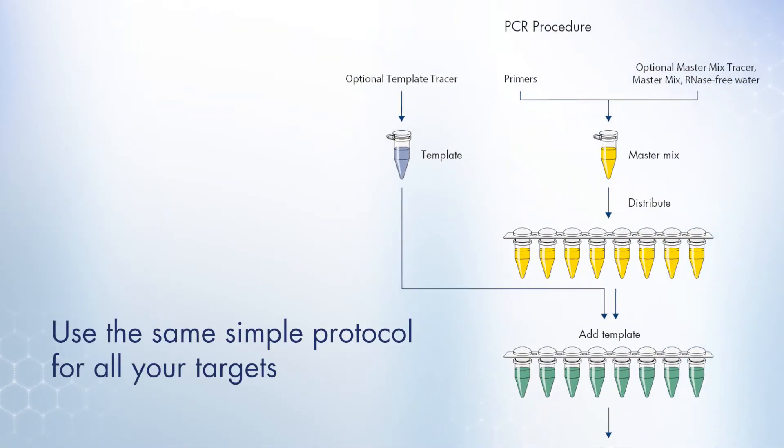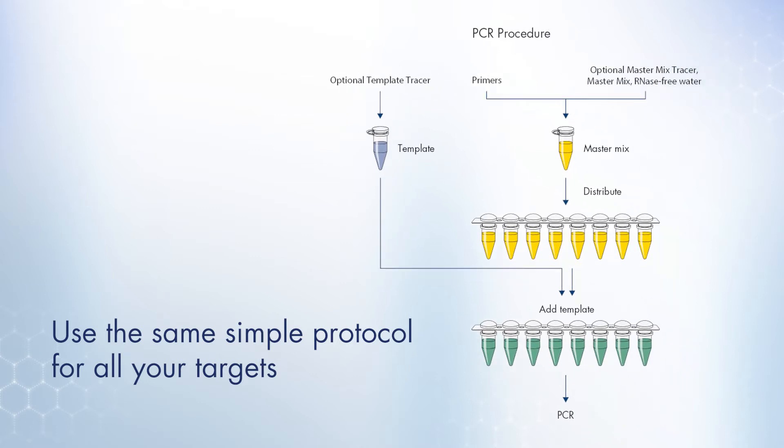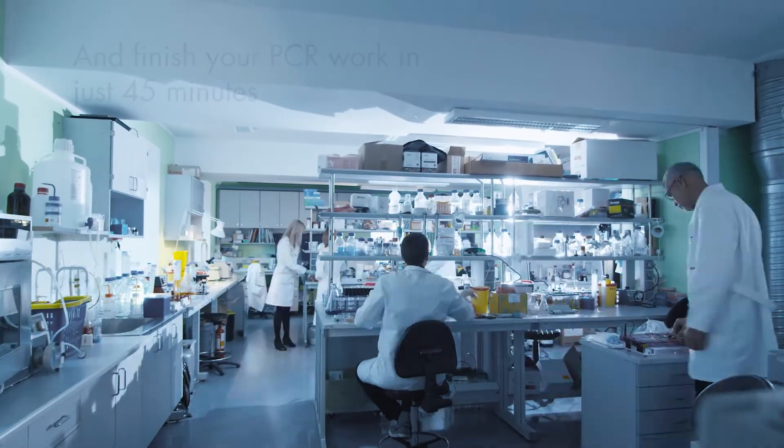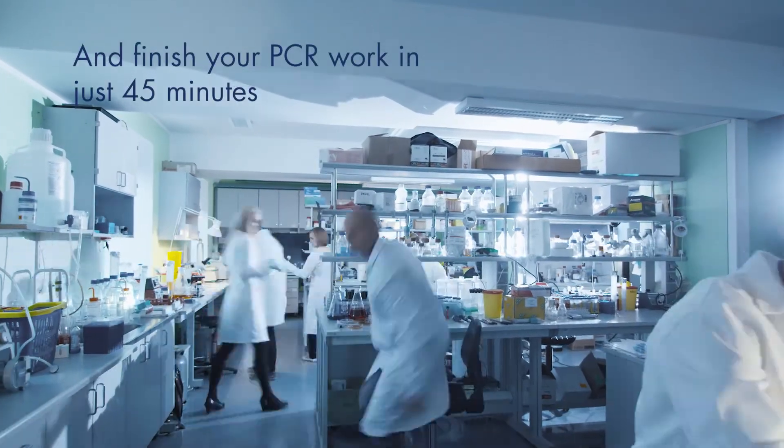The Altac simple PCR protocol does not require any adjustment of buffer conditions, reagent concentrations, or cycling temperatures, streamlining your PCR assay development, setup and run to be finished in just 45 minutes.